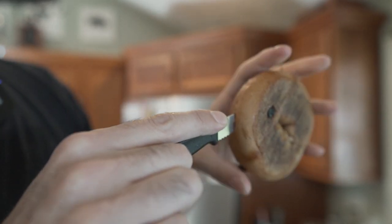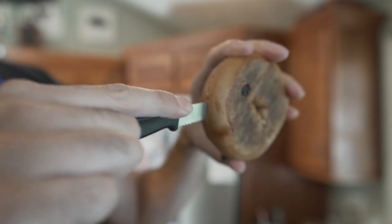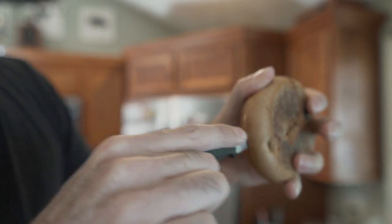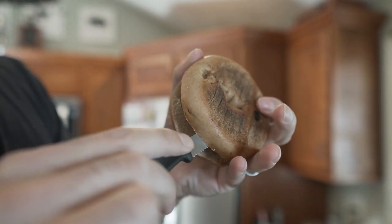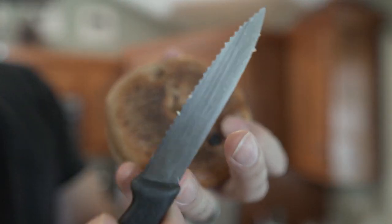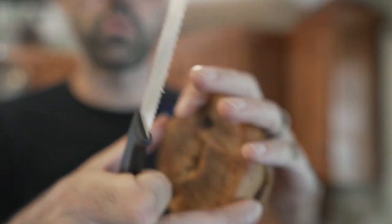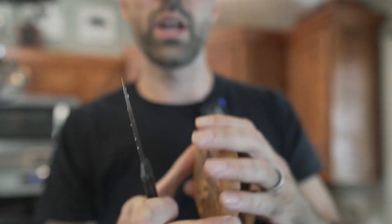Notice how as I'm cutting there are no crumbs falling out. That's what's so crazy about this knife — it's so sharp it cuts right through the entire bagel without producing any crumbs whatsoever.